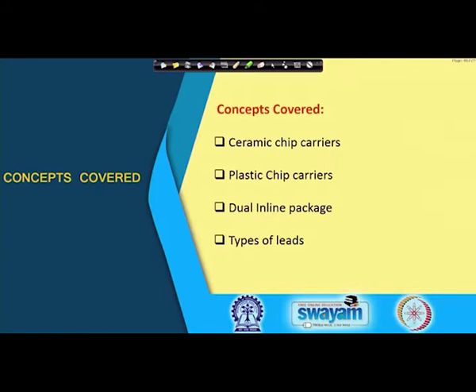Welcome back to this course on electronic packaging and manufacturing. Today we will continue where we left off in the last lecture. We had just introduced chip carriers and their types. Today we are going to cover ceramic chip carriers and plastic chip carriers, and we will also go into something called a dual inline package or DIP.